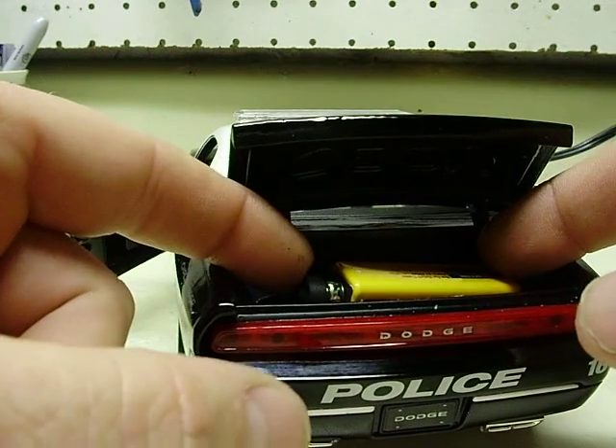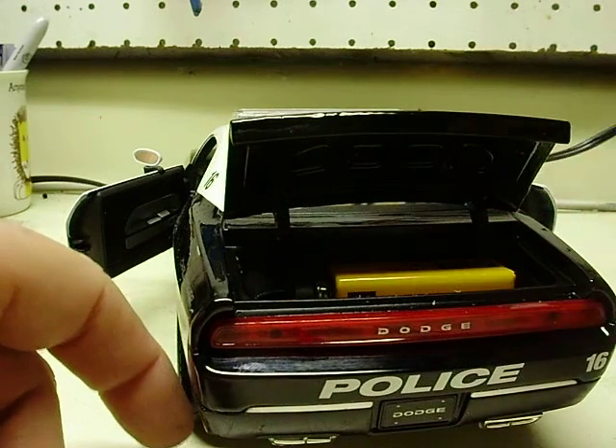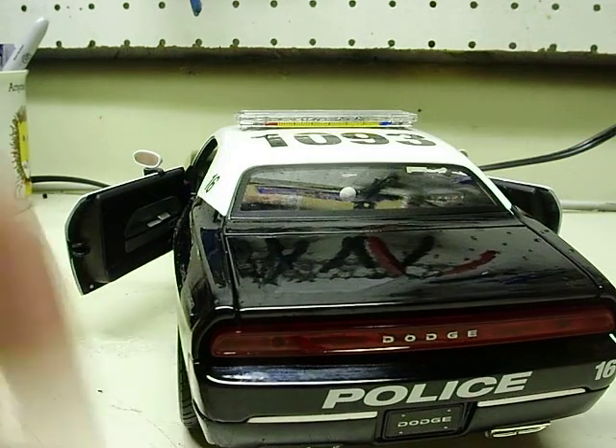This is where your battery is located. You can see — easy enough to change. Pull it out, change it, put it back in. Close the trunk lid.